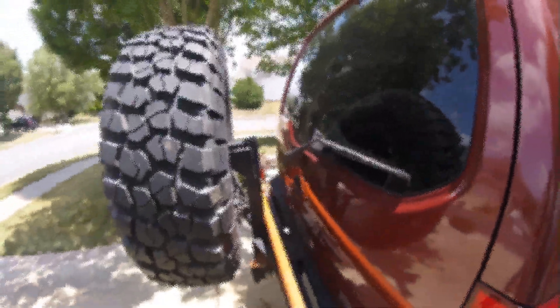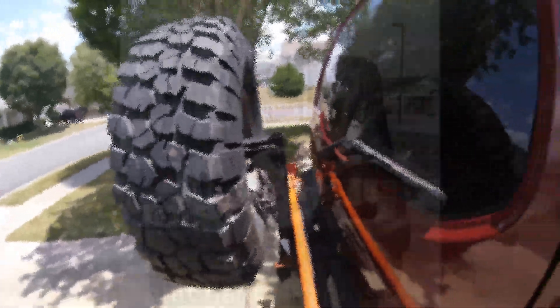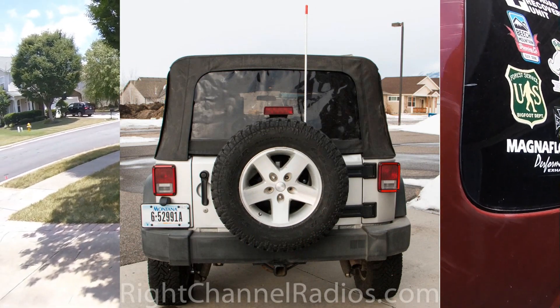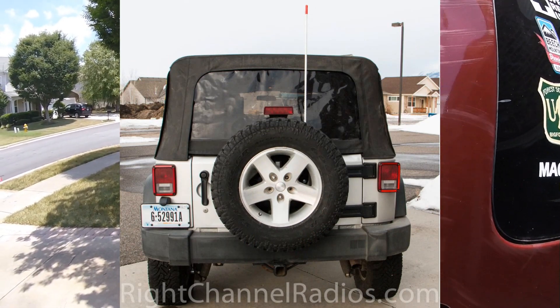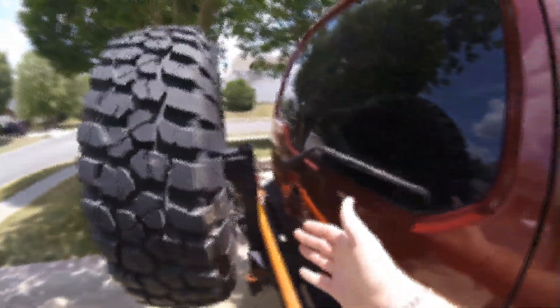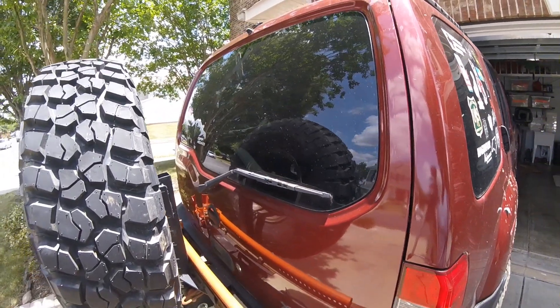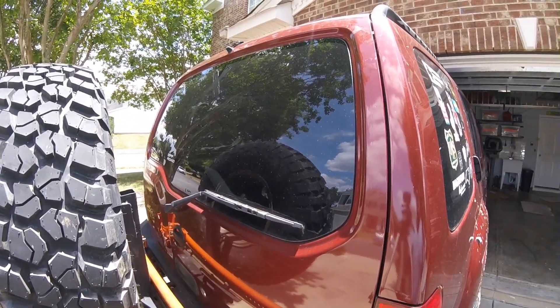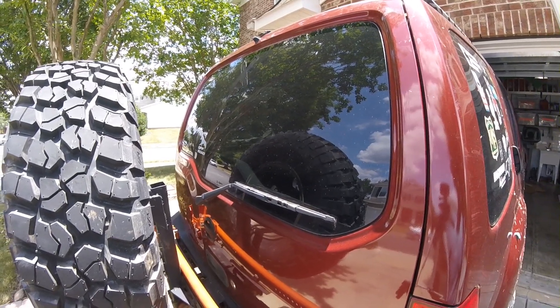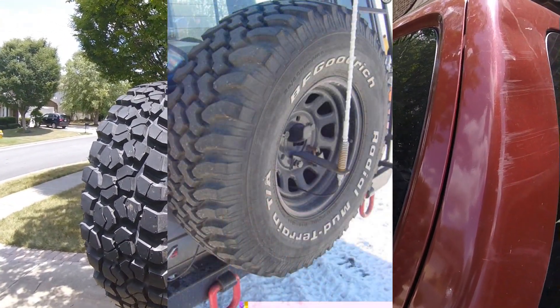Spare tire carriers are always an option depending on what kind you have. You could weld a tab and mount a tall antenna on the back, but mine folds down rather than swings out, which would make that more difficult. The antenna would also be sandwiched between the tire, the back glass, and the hatch. You'd probably need about a four-foot antenna just to clear the roof line, because if it doesn't clear the roof line it's going to make radio signals difficult.